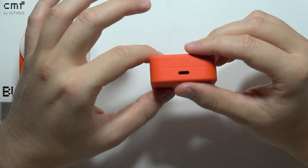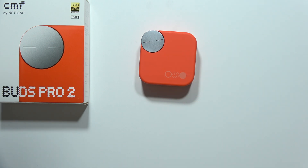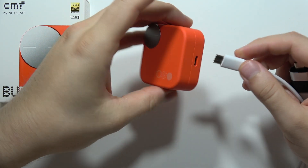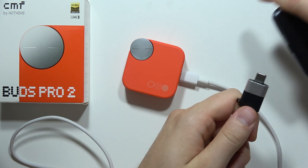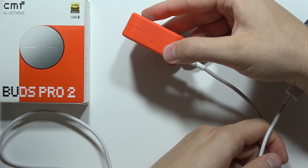To recharge the charging case, you've got one method: using a wired connection. You can connect a USB-C cable into your case, and the second end of the cable you can plug into your phone. Take a look and you will start charging your device.